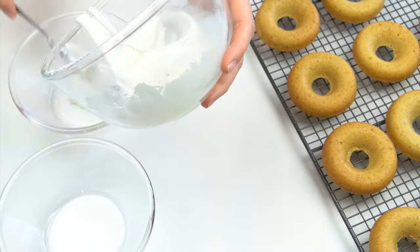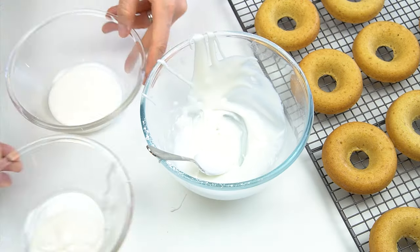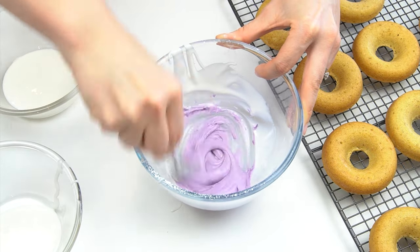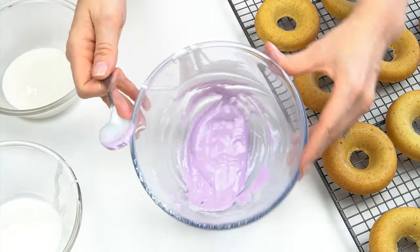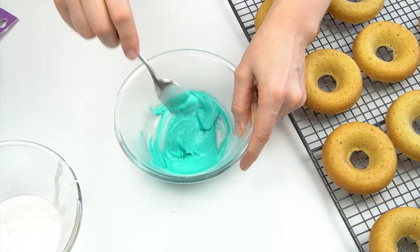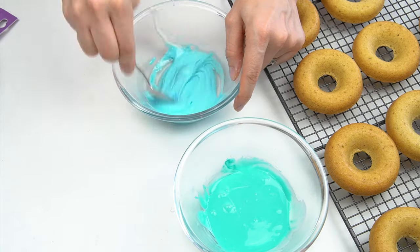Before I add any color I'm going to split this into some other bowls. To color these you want to use gel colors — they're nice and concentrated and they won't add any extra liquid. The Color Splash violet has given us a really pretty lilac color; I'm going to add a small amount of Color Splash jade, and lastly a light blue. You can make your doughnuts any color depending on the theme you're going for.